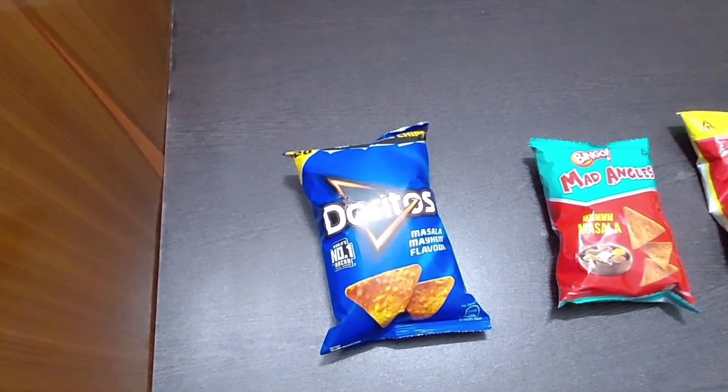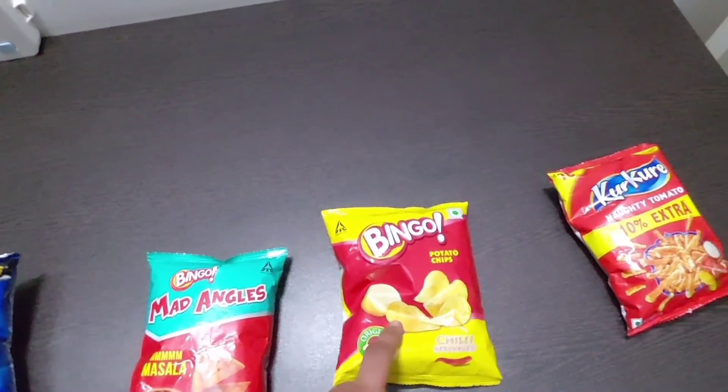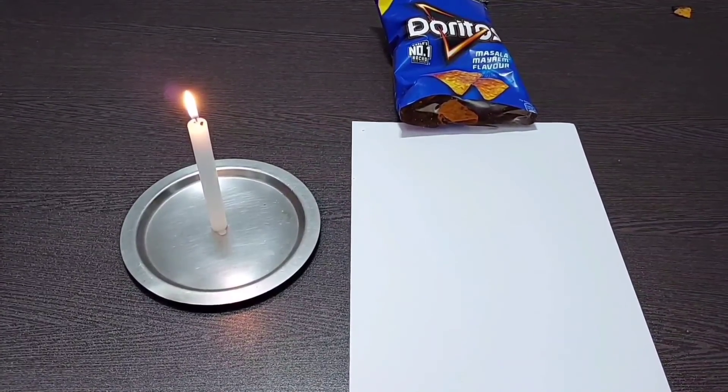Let's now observe what happens if we burn other company's chips alongside Kurkure. I have 4 chip packets, namely Doritos, Mad Angles, Bingo potato chips, and lastly Kurkure, which the video is based on. Now I am going to put these chips on fire. The first chip we are going to burn is Doritos.